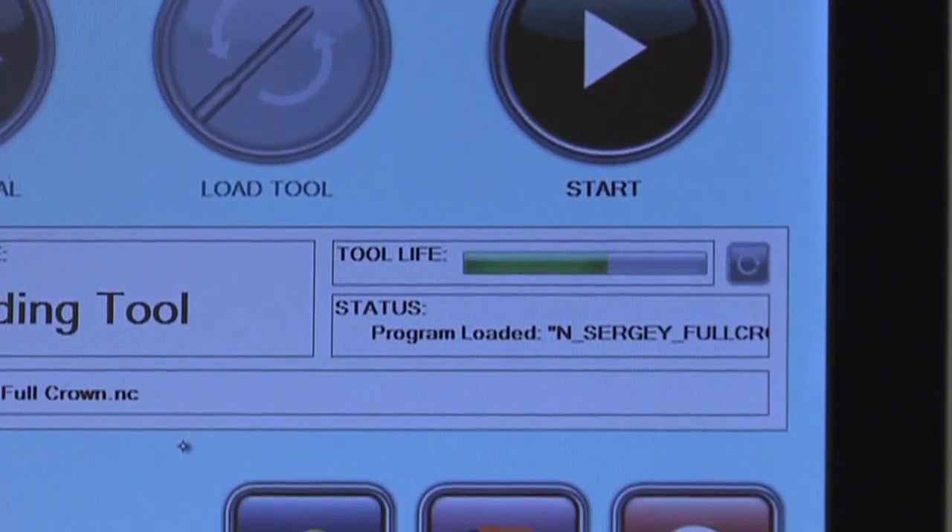The TS-150 keeps track of how many restorations have been milled with a particular tool and will prompt you to load a new tool if it has reached its useful life. The Tool Life Indicator provides a visual representation of how many more restorations can be milled before the tool will need to be changed.